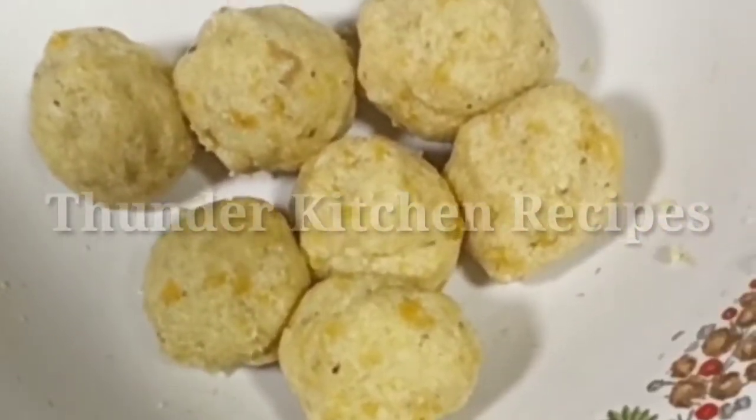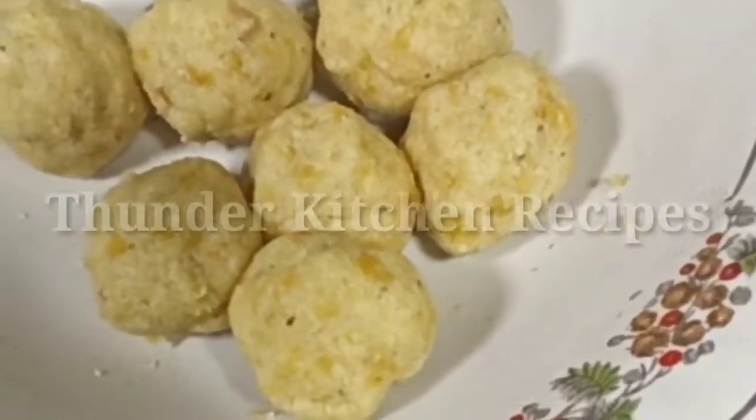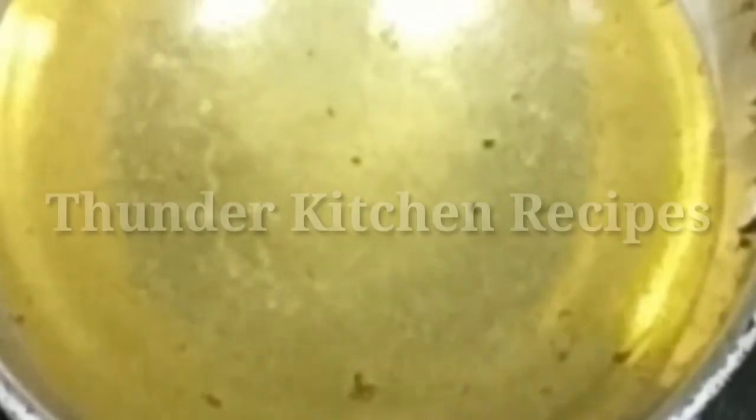I am going to steam the pan for 15 minutes. This is a medium flame. The pan will be mixed with high flame. You can get a little bit of juice in the water. The water is very thin and hot.